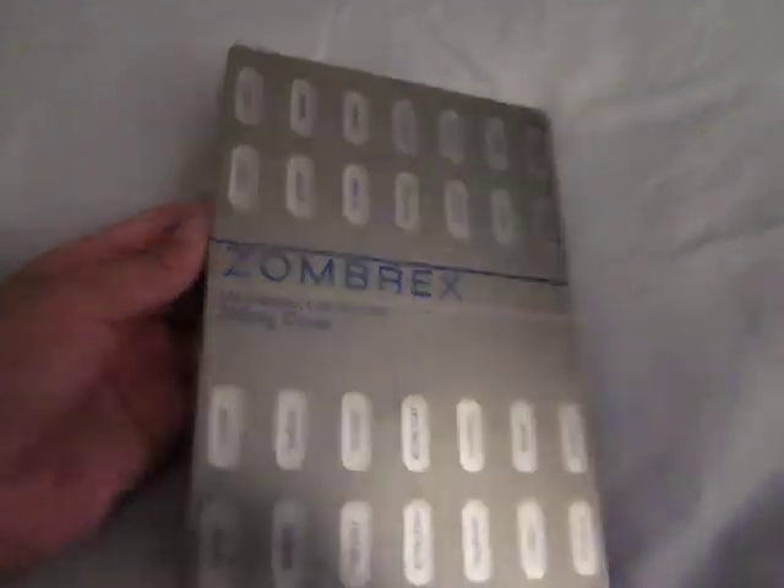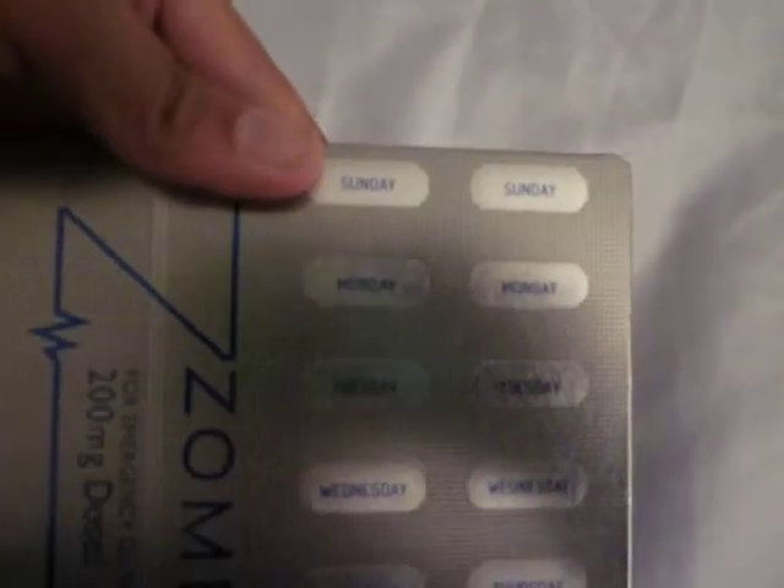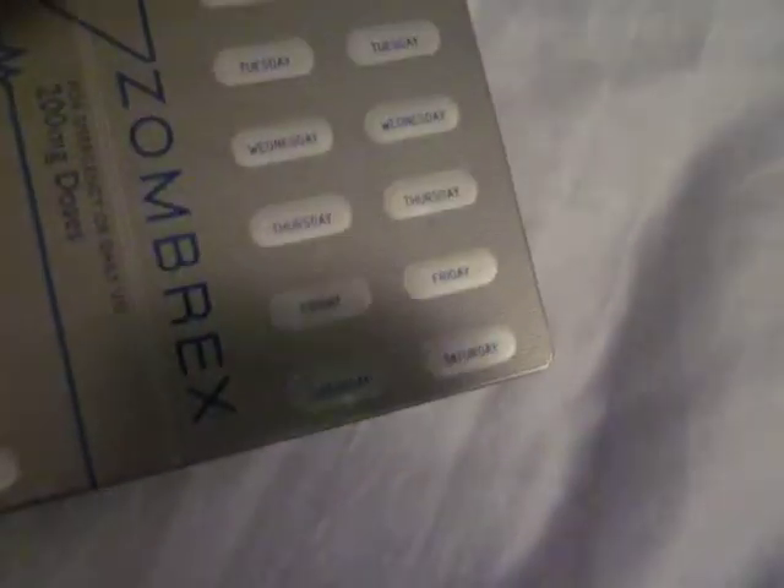First off, here's the Zombrex steel bookcase. It has little pill pictures dating the days of the week.